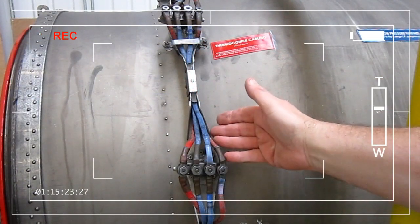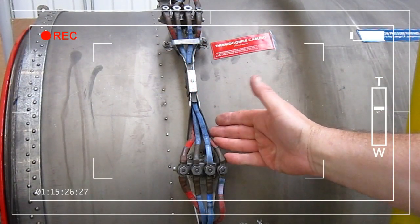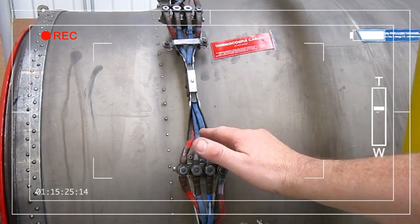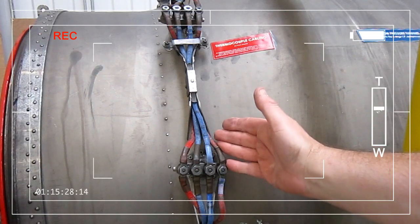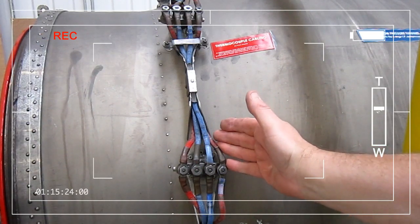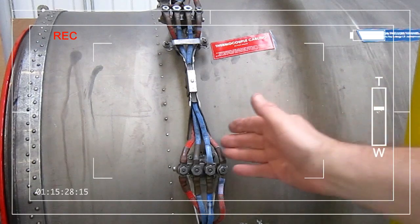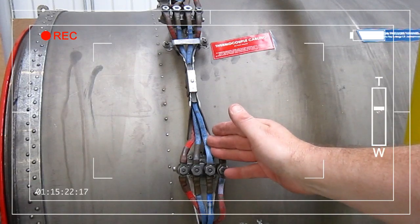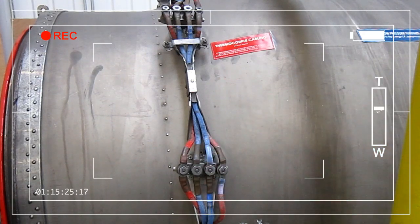Here we have the cabling for the thermocouples. In this engine, the turbine gas temperature is actually measured from the gas exiting the final stage of the low pressure turbine, and that TGT reading is presented to the pilot in the cockpit. Most engines these days measure exhaust gas temperature, but this particular engine measures TGT.